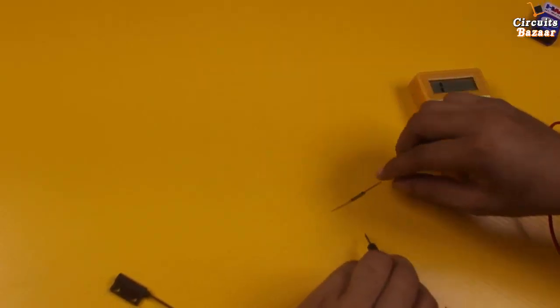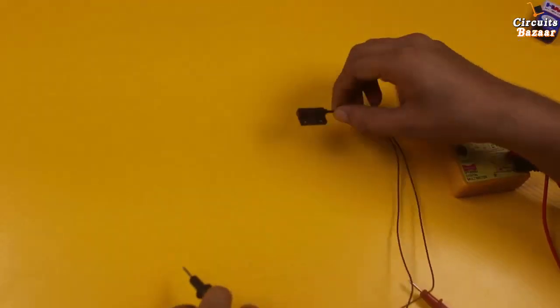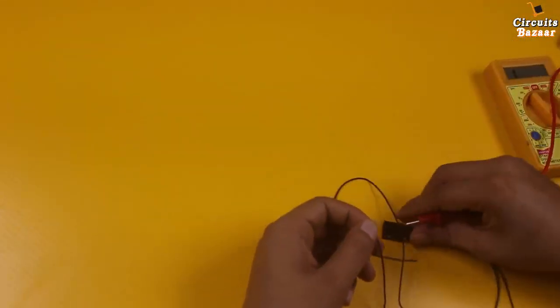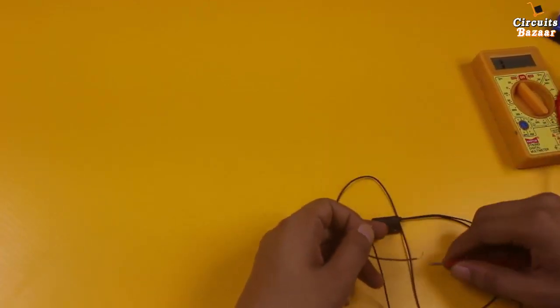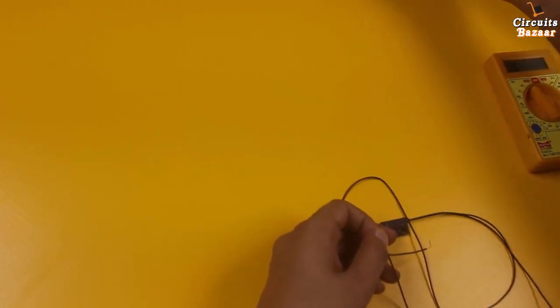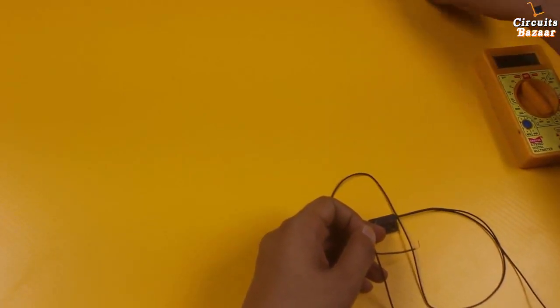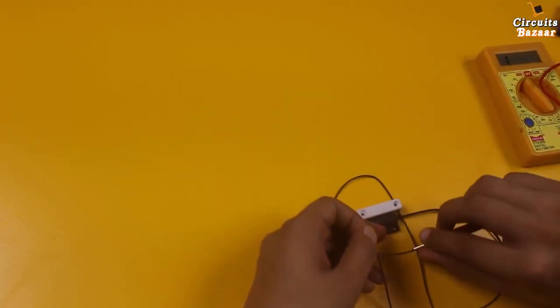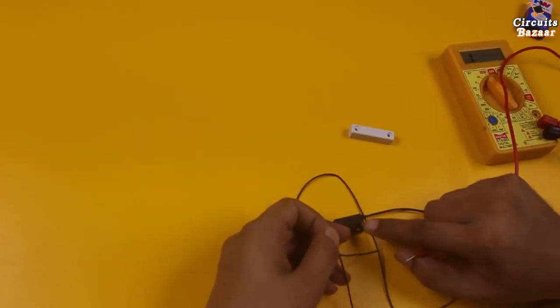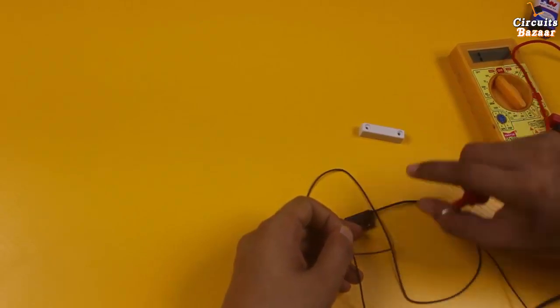In a similar way, this is the magnetic sensor with its two wires. When the magnet is away there is no continuity, but if I take this magnet near to it, you can see there is continuity. Basically, this magnetic sensor is acting as a switch.